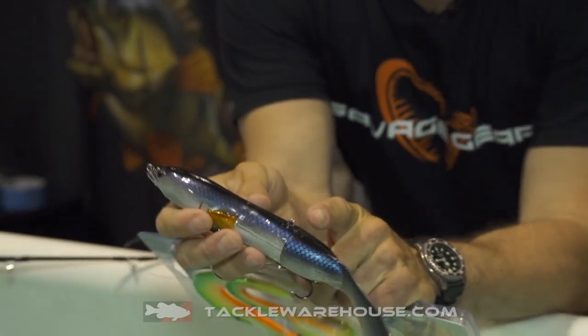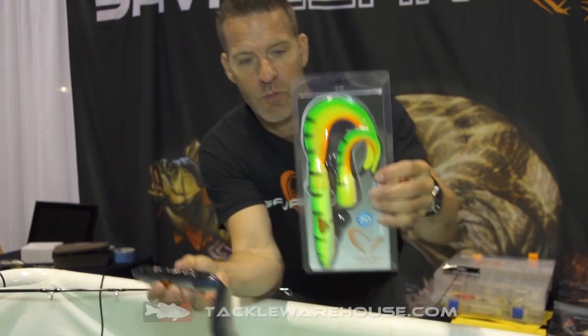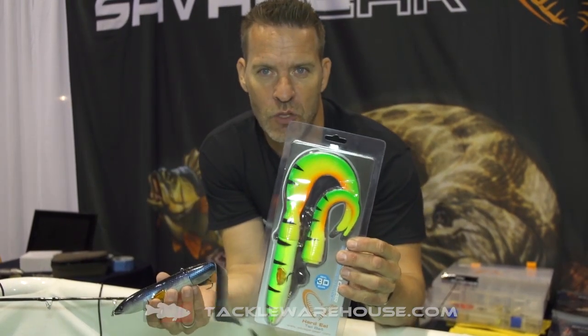You can put the hook on the top so you can fish this lure straight over snags and weed tops, and when you buy it you get a long tail and a short tail in the packaging.